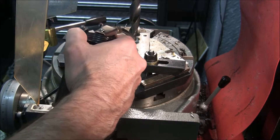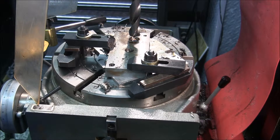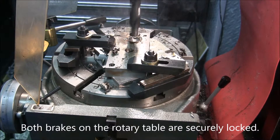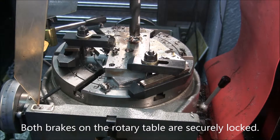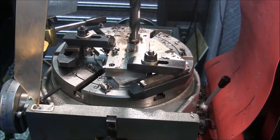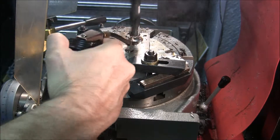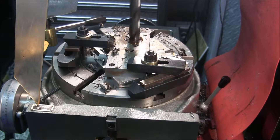It's a three-quarter inch drill. It's worked very well for me in the past. I'll peck it out. I use a lot of lube — lube's cheap. It's worked very well for me.